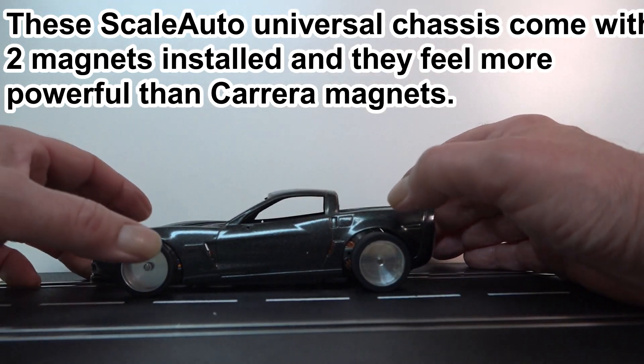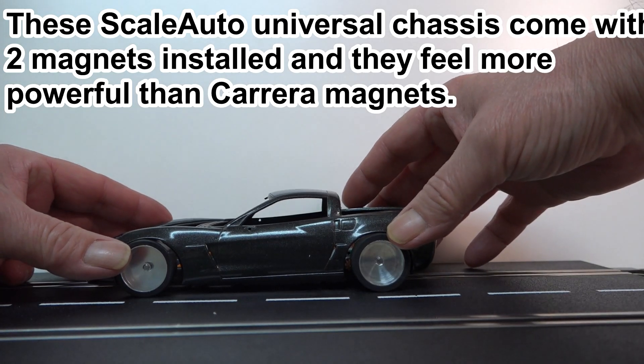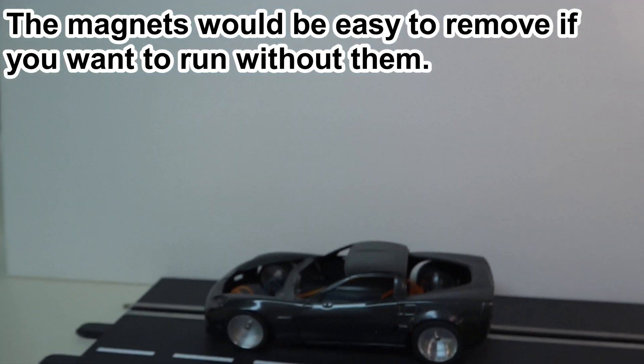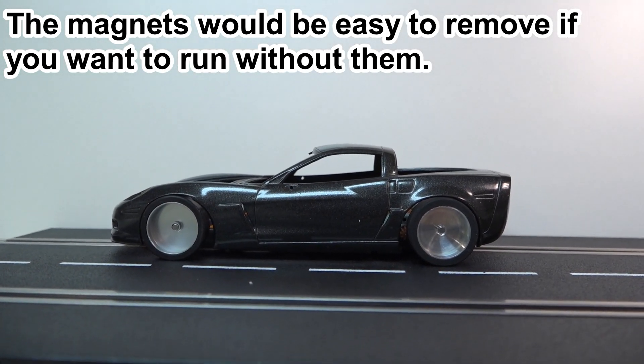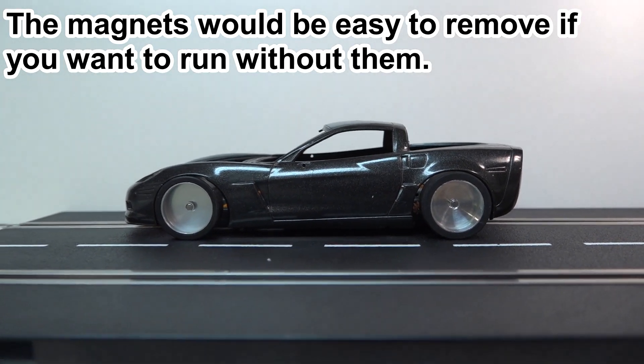You can sure hear that magnet pulling the car onto the track — it's got stout magnets in these things. I think that's going to be pretty cool looking once it gets all fixed up, and it's obviously going to stick to the track like crazy until I pull those magnets out.